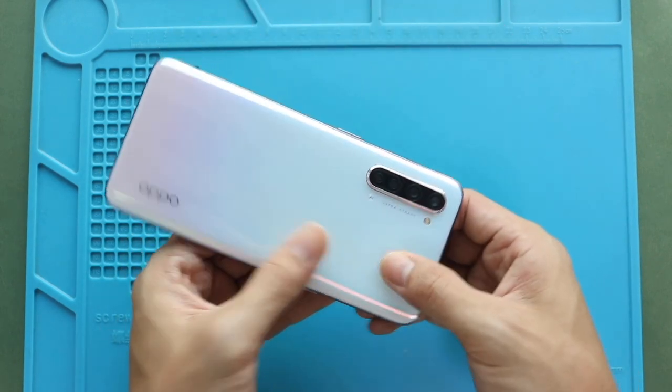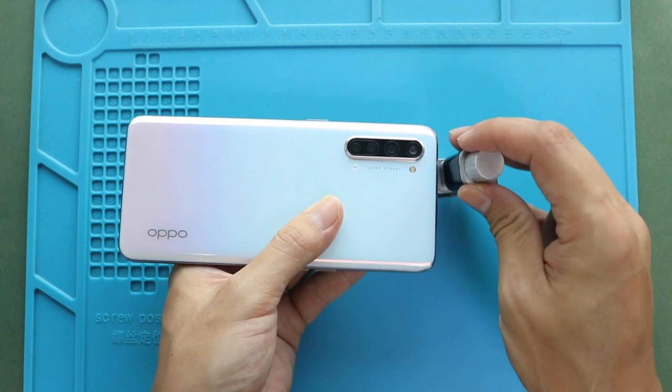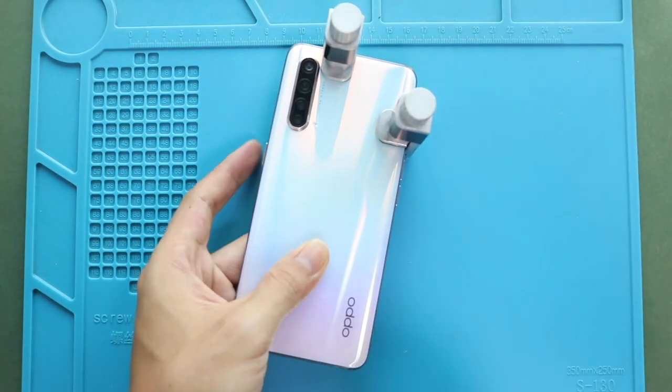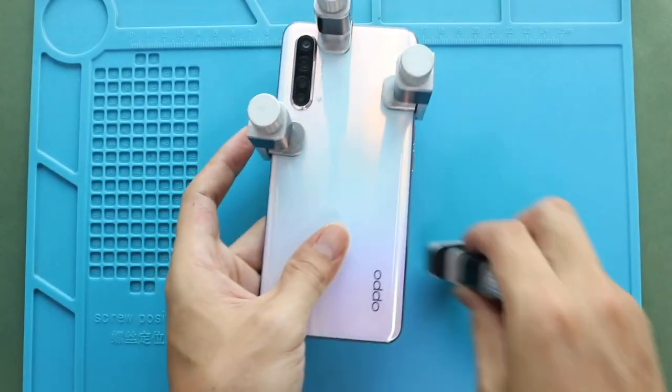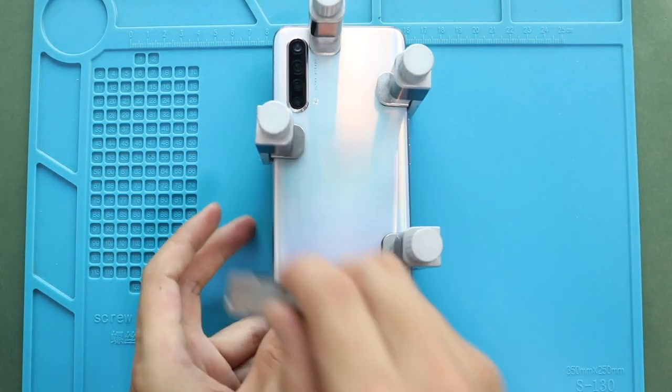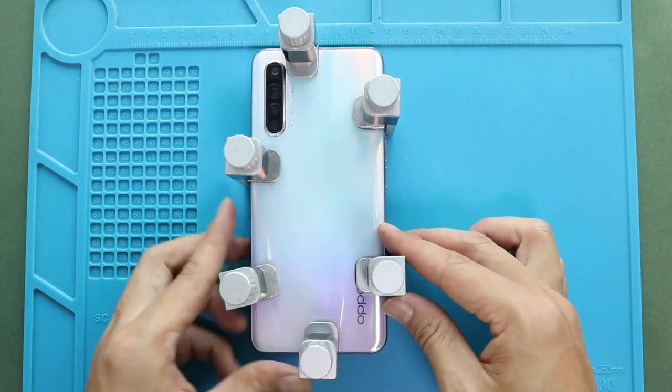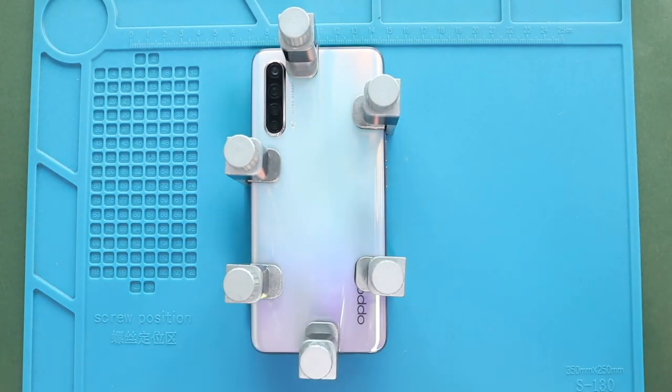Finally, we are adding binding clips to tie in the rear cover with the body. If not, you can use rubber bands and leave them for some time. Hope you have enjoyed the replacement guide. Let us know if you have any questions. Please like, share, and comment on our videos, and hit the subscribe button for more videos.